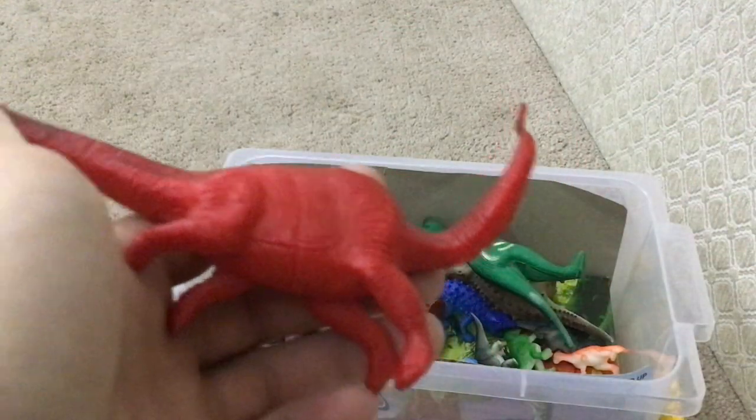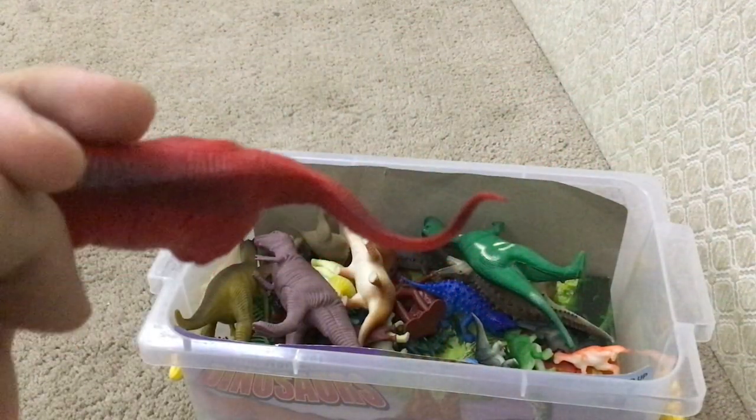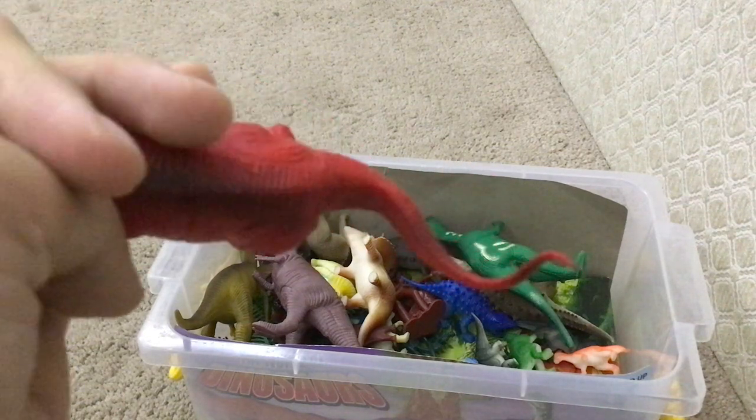This dinosaur is Plateosaurus. As you can tell, it has a goofy tail. Looks good.